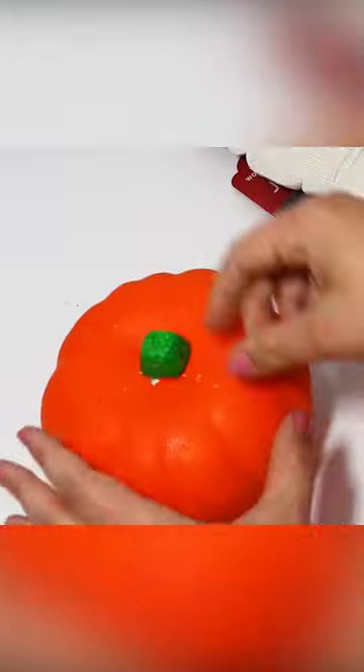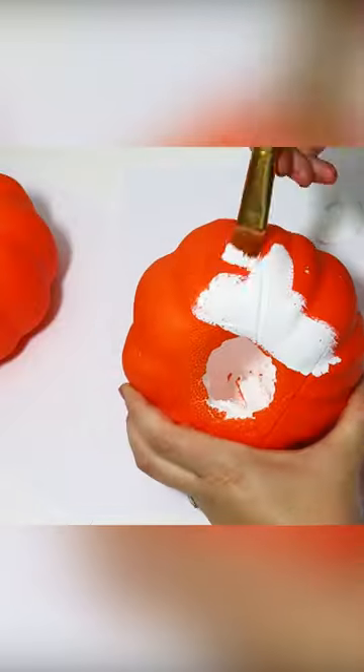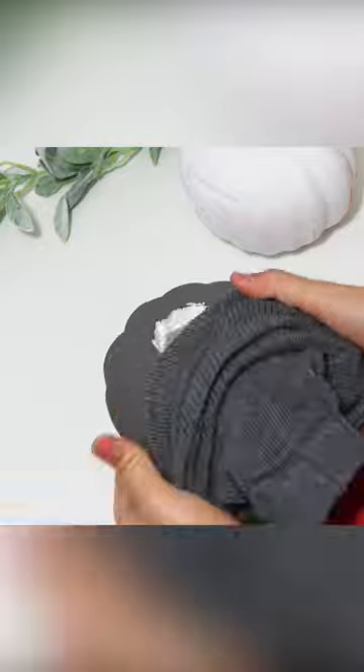This is absolutely one of my favorite Dollar Tree DIYs. Grab these leg warmers from the Dollar Tree. You can easily cover the styrofoam pumpkins for more of like a fun, fall, cozy look.